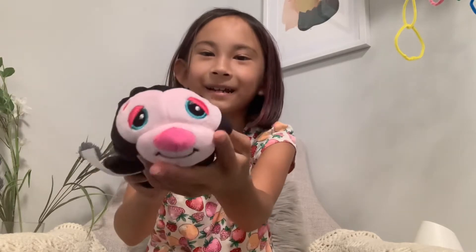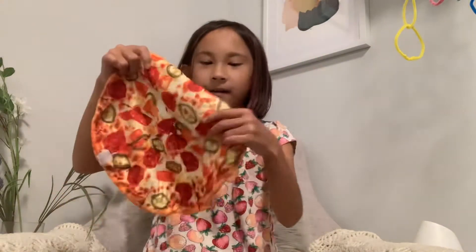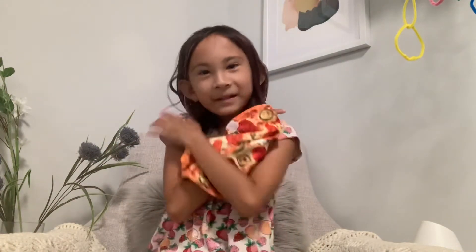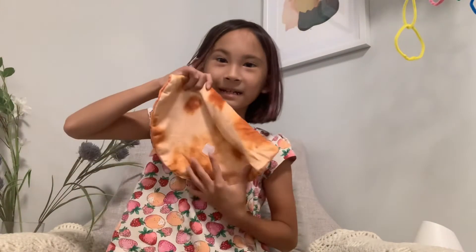Look at this furry friend — what is it? What does that mark on it mean? There's bean in the head and there's fluff here. It's a pizza! It's so cute. It looks like a delicious pizza. It's like a blanket — a face blanket — and then it's a burrito on the outside. It could be two things: it could be this or this.